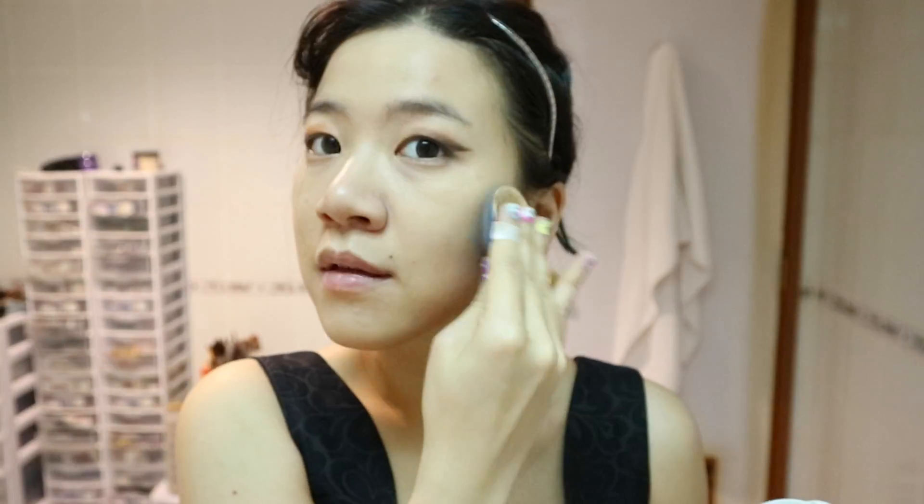It's time to apply foundation. I'm personally a fan of keeping coverage light and applying foundation only where it's needed. If you're in high school and blessed with clear skin, definitely do this to let your natural skin show.